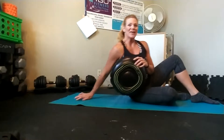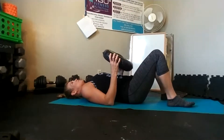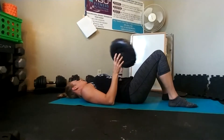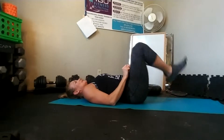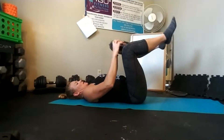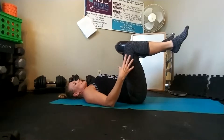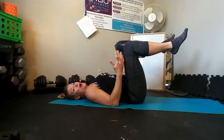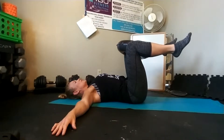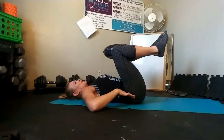Get down into a sit-up position, facing the ceiling. There are a couple of progressions, so I'm going to do the first level. Bring your knees up to 90 degrees and put the yoga ball in between your knees. You'll have to squeeze the yoga ball to keep it from popping out — that's going to force you to utilize your inner thighs, which is an awesome bonus to this move. You can put your hands here or out to 90 degrees, whichever is best for you. Pull your core in nice and tight.